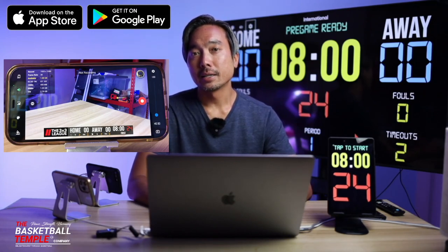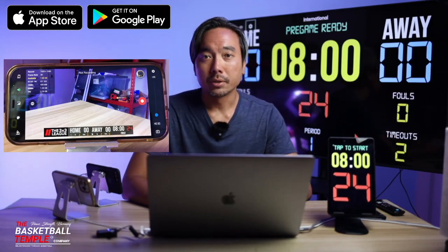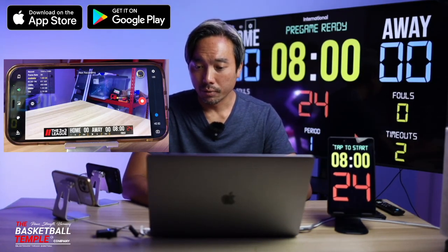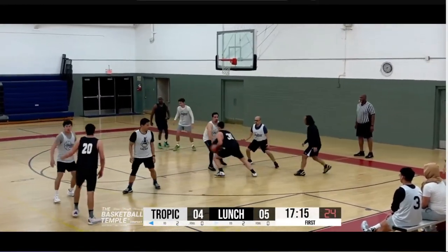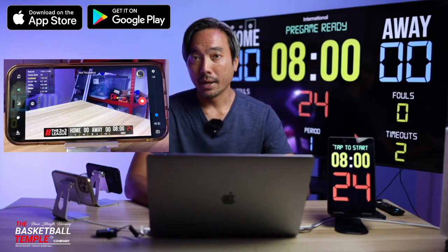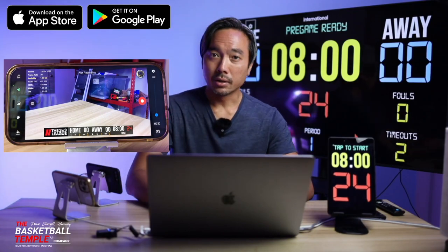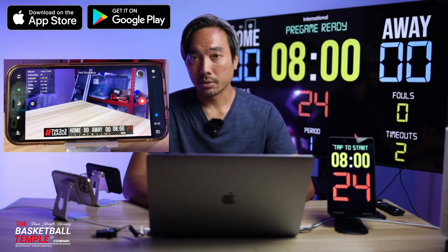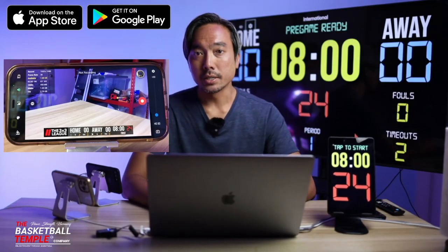Today we're going to go over the BT Basketball Camera application shown on the left here, which is an all-in-one application that you can use to record basketball games with score overlay. You can use the application to control the score, the time, and the shot clock directly within the application itself, so that you can just bring one device to the gym and record your basketball games.